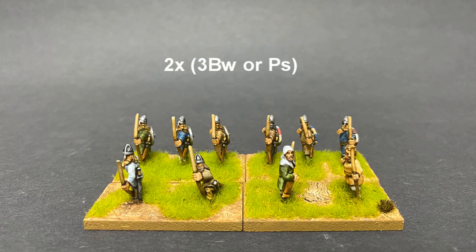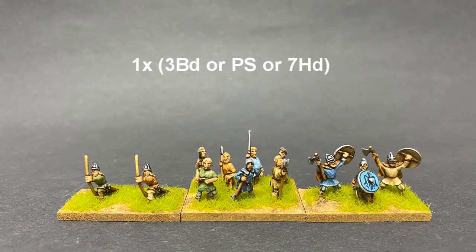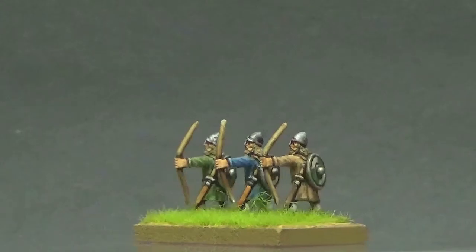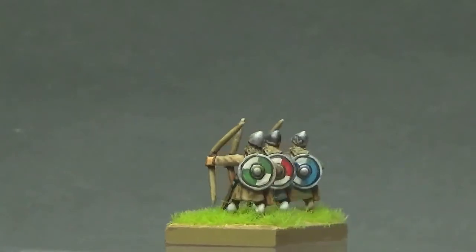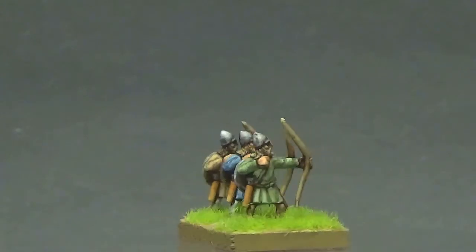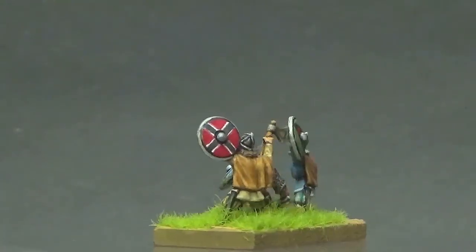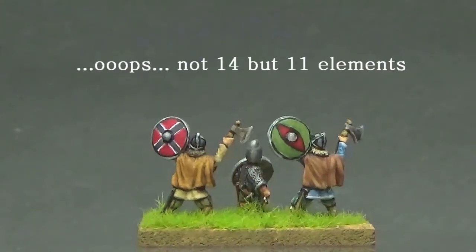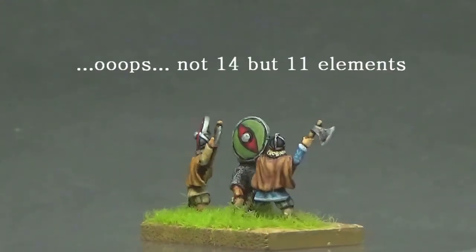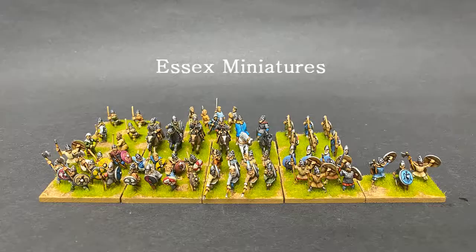In this army you get to pick one knight general, seven blades, two — either three bow or spear — one three knight or four blade, one three blade or spear, or seven horde. He chose this army because of variety. He actually wanted to do King Knut's Viking list, which is basically list 40b, but it looked monotonous — there are 14 elements of four blades. So he settled on the Viking list with the most variety in units.